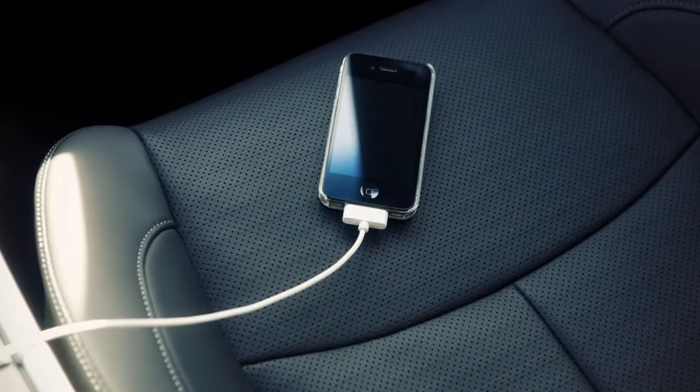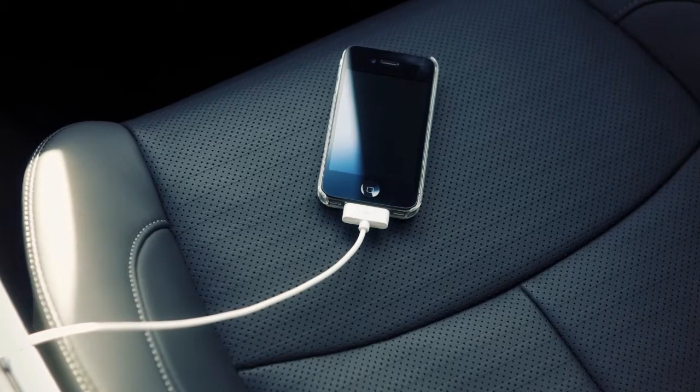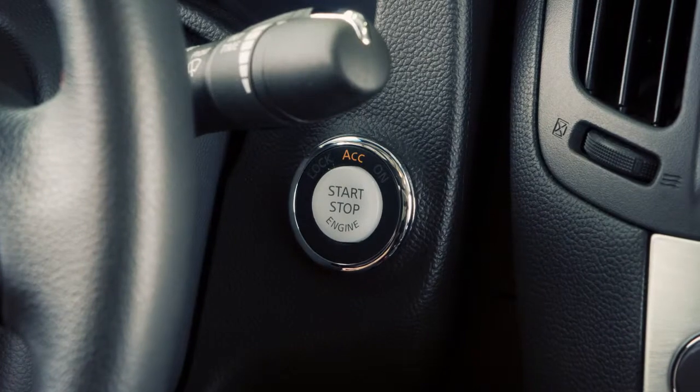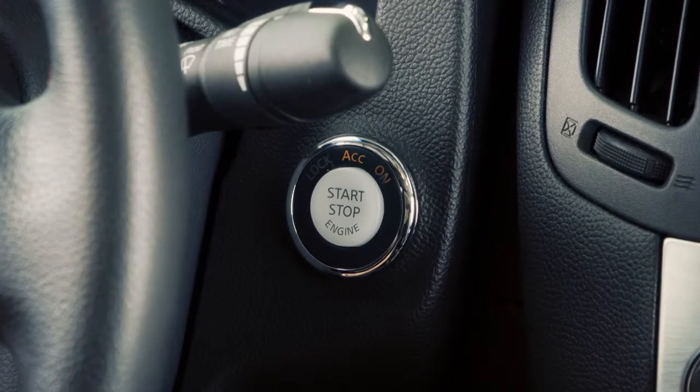Also, if your device supports charging via a USB connection, its battery will be charged while connected, when the vehicle's ignition switch is in the ACC or ON position.